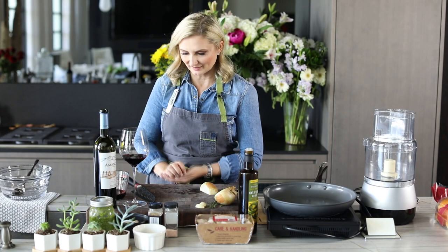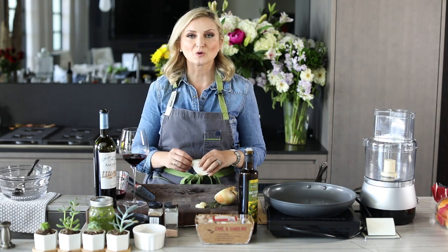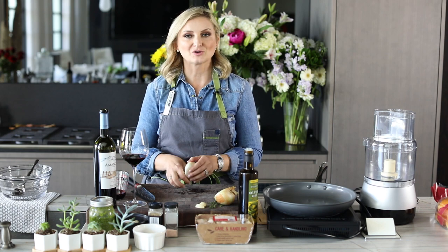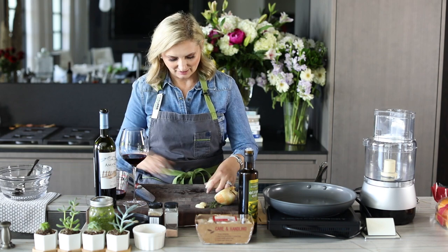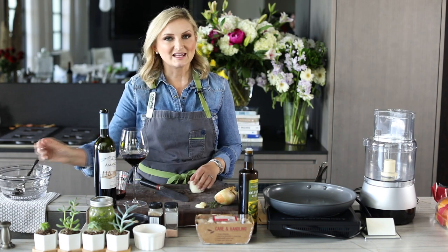Are you guys into grilling? I am, and today's episode is super phenomenal for all of those who like to make burgers. I'm already starting on my prep here. What we're going to be making today is a blended burger.